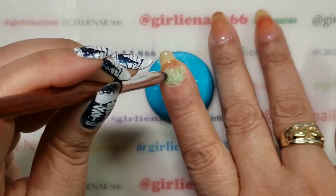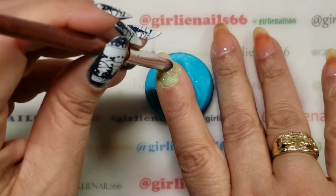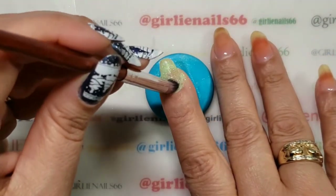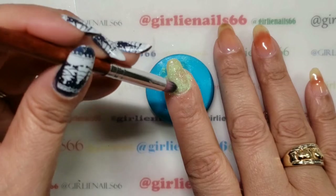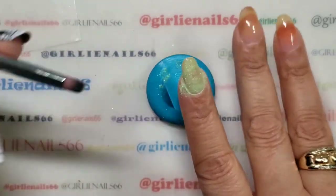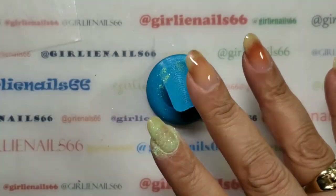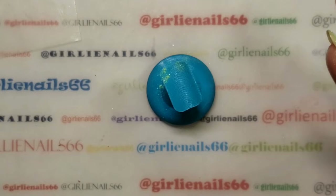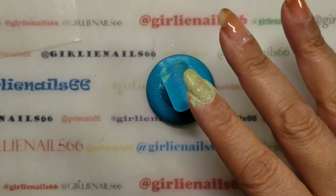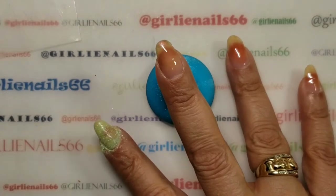First one is the neon green sparkling. I don't know if you can see the sparkle but it is so pretty — gorgeous! There it is. I forgot my piece of paper towel — I'm just going to rub the brush on it, and now we're going on to the neon green regular.